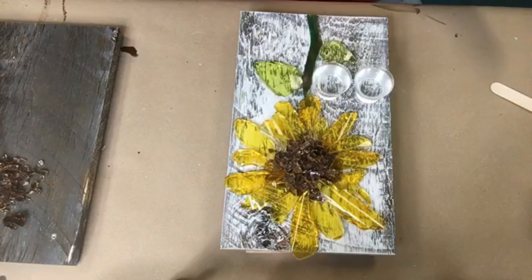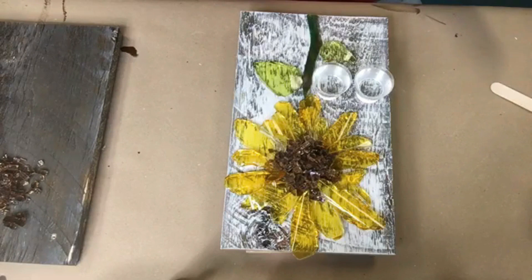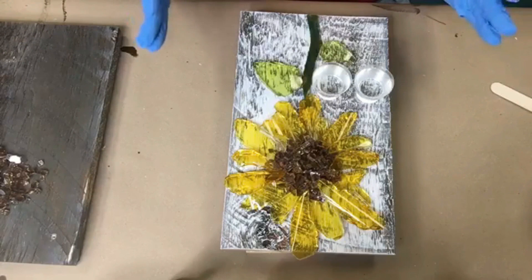The resin is in the art section. Do not — I repeat — do not use that garbage that's in the arts and crafts section. It will turn yellow on you in a week, I promise. Do not waste your money.